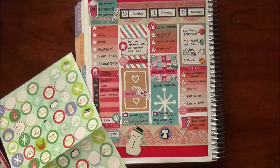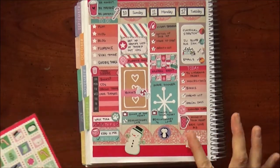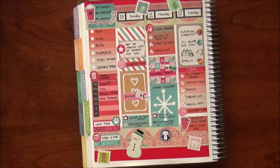Putting down some decoration stickers from the dollar Target stickers — sprinkling them here and there with some Christmas cuteness here and there and everywhere. So that was the first part of the week; let's go to the second part.